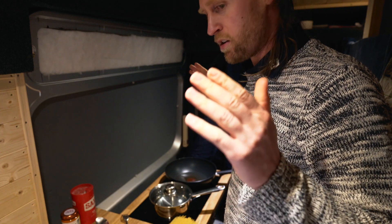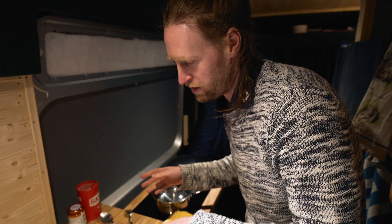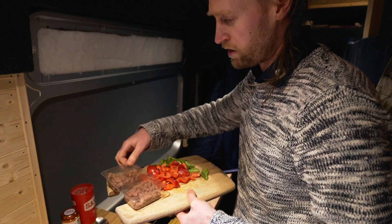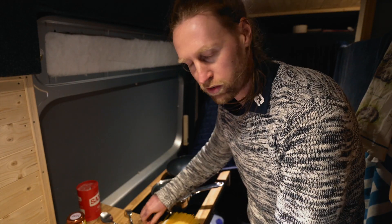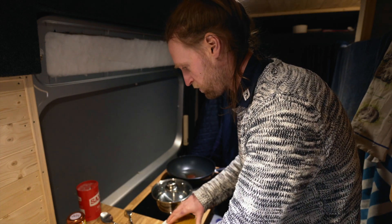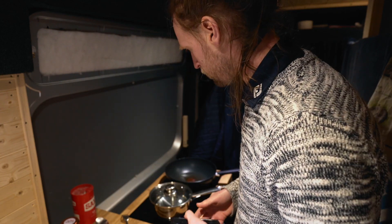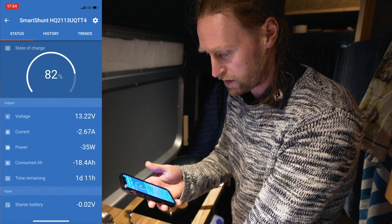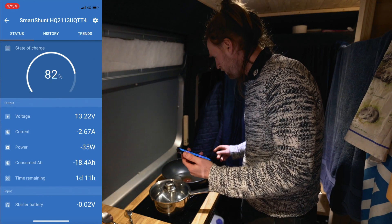It is the moment of truth — we're going to cook dinner. For those of you who watch us in the van quite often, you'll know we pretty much have van pasta every single time: vegetables, pasta, and some kind of sauce. Today we've got spaghetti, a couple of peppers, some vegetarian bacon, and pesto. We forgot onions and garlic but it is what it is. Currently we're on 82% charge, we've consumed 18.4 amp hours, and we're drawing 35 watts with the fridge compressor on. Time to fire up the induction hob.